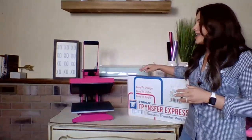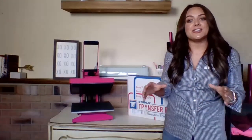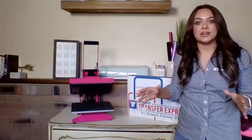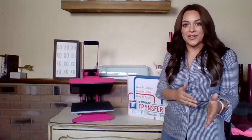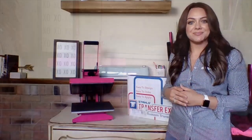I also wanted to let you know about another opportunity that comes along with the heat press: Transfer Express's Easy Prints marketing kit. This gets you started with all of their screen print transfers, which is a great combination to pair with the heat transfer vinyl designs you're already working with.